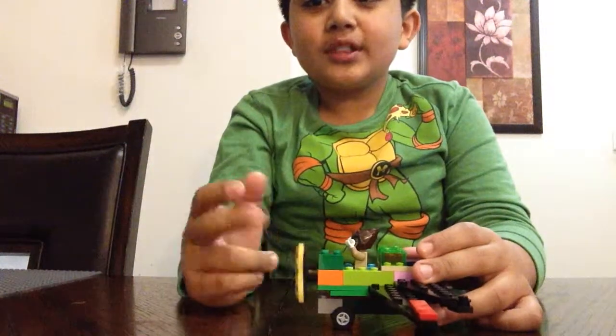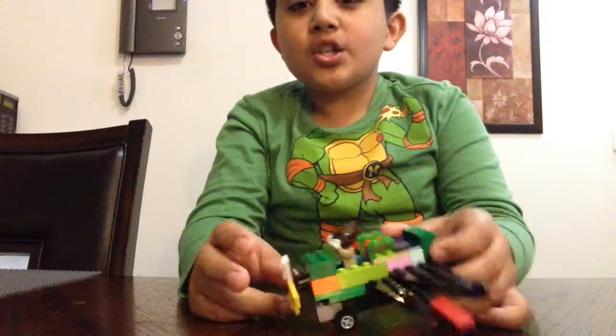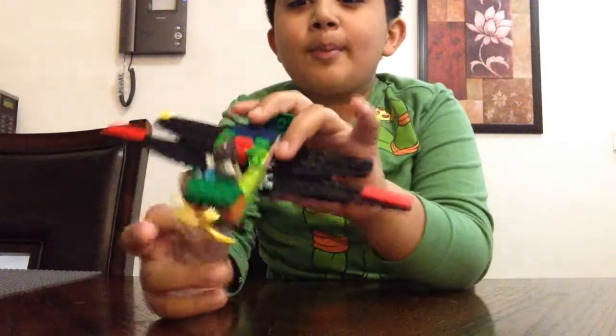Hi guys, it's Fatik from CoolKidTube here and today I'm going to show you this kind of like Dusty Crop Hopper plane.